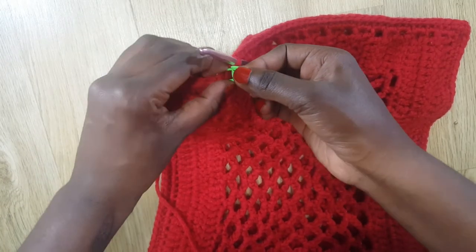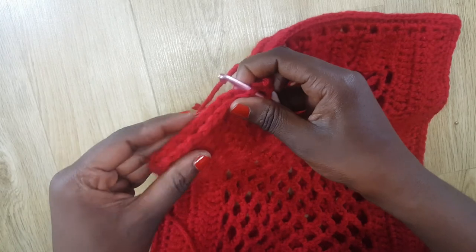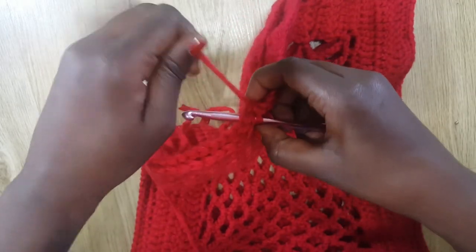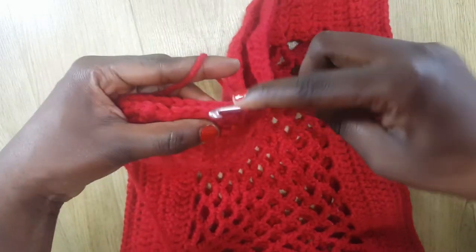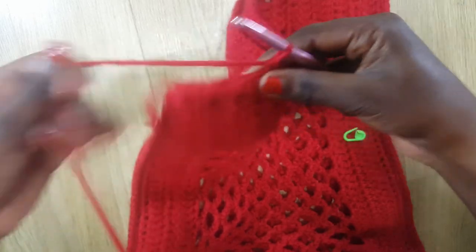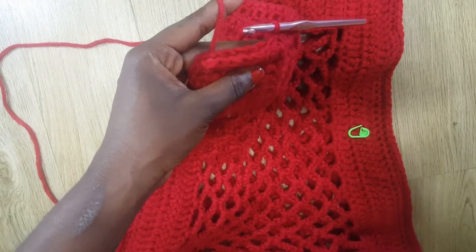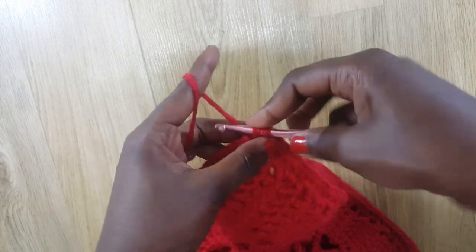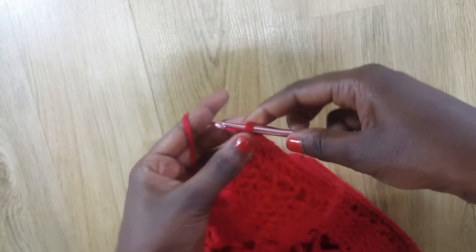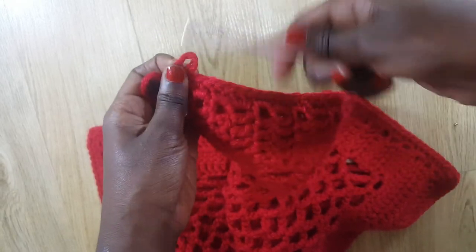I've reached my stitch marker. I take it off and go into the next stitch, align it with the adjacent one, and start joining again with single crochets. I join to the end, go into the next stitch, do a final single crochet, then cut my yarn and pass the end through to secure it.